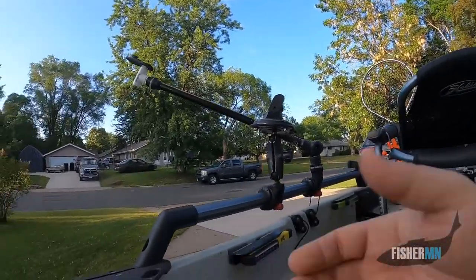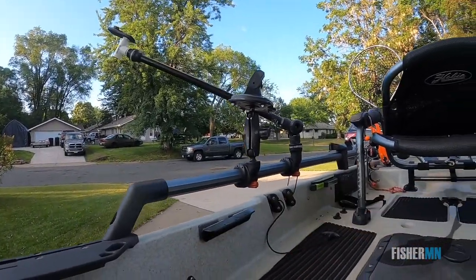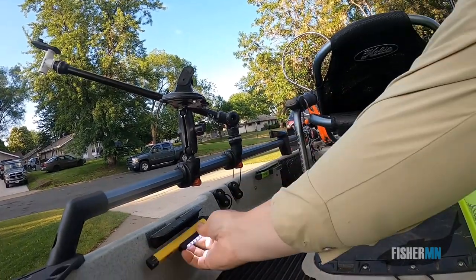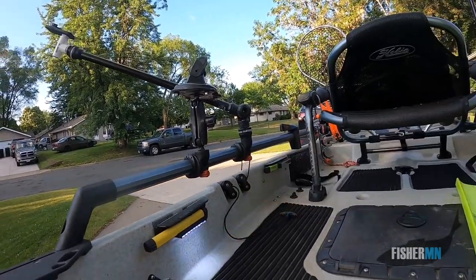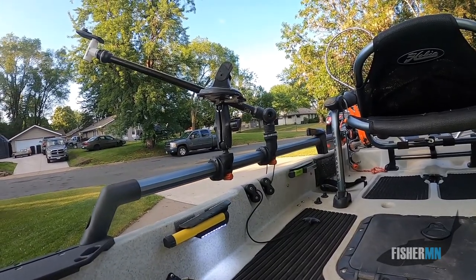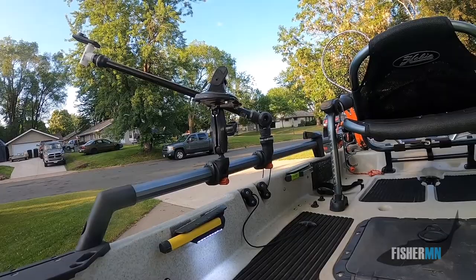That blue light doesn't look very bright now, but it's really bright at night. That has been a nice innovation and a good maybe $20 solution to having a $300 lighting system. On this side, I also have some white lights, and if you angle them down, it's amazing how they just light your kayak up.